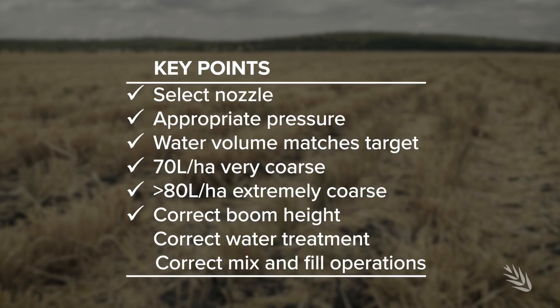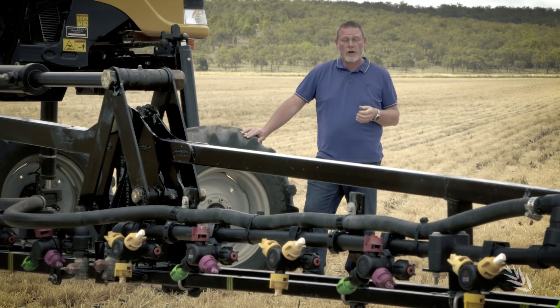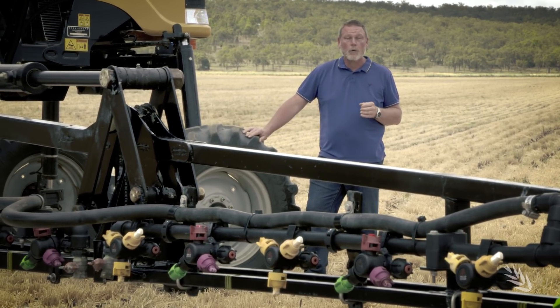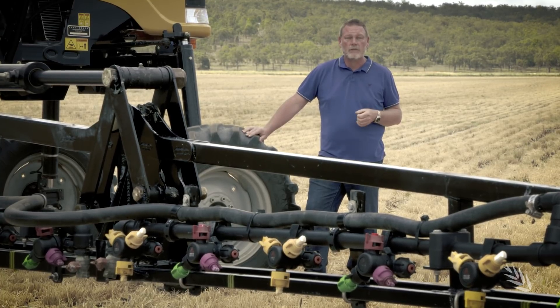Get the boom height right and make sure you're putting the right things in the tank — treating the water, using the correct water volume, and getting those mixing and filling operations correct. If you get all those things right, you can get really good results, particularly over summer. And if you want more information, make sure you see the other videos in this series.